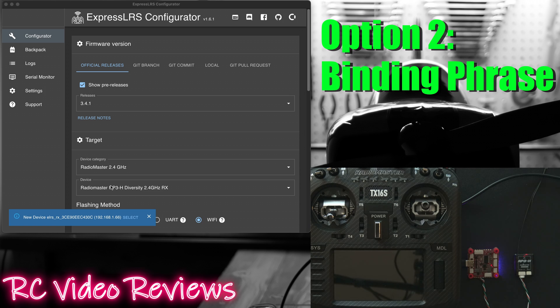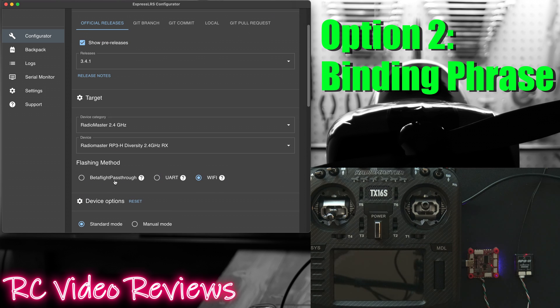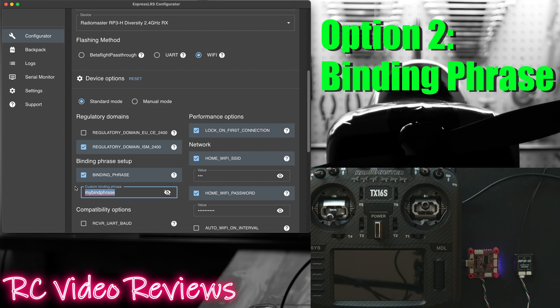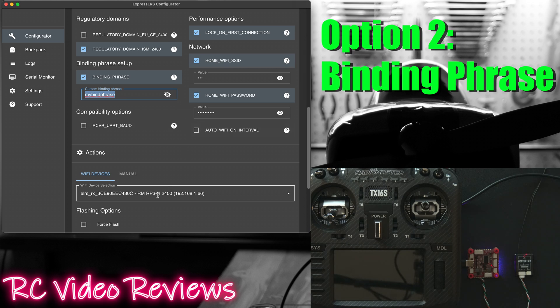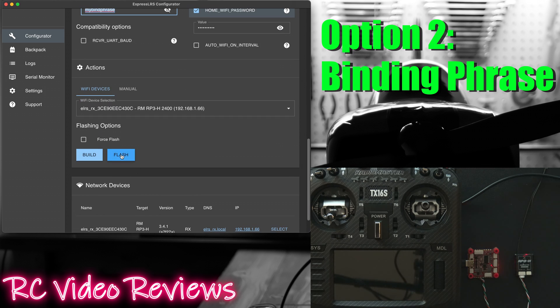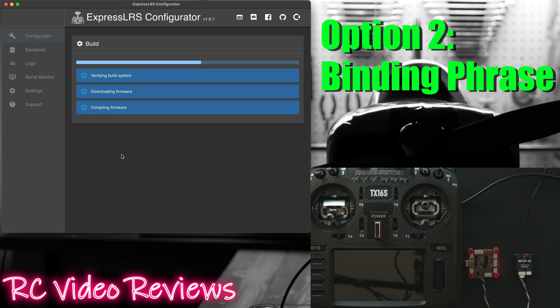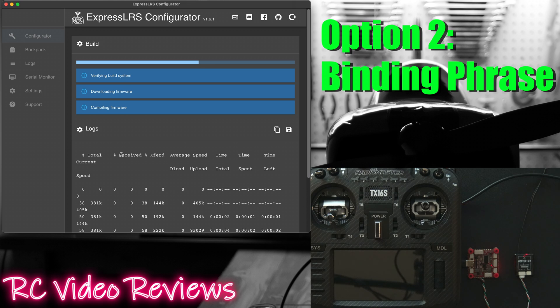In my case it is RadioMaster and I'm using an RP3-H receiver. I'll select flashing method Wi-Fi — you can also use Betaflight passthrough or UART if you want. Then come down to the field that says 'binding phrase', put a check mark in there, and just pick a phrase that you can remember. In my case I'll use 'my bind phrase'. Pick whatever other options you want — hopefully you'll have an IP address at the bottom. Then finally hit flash.